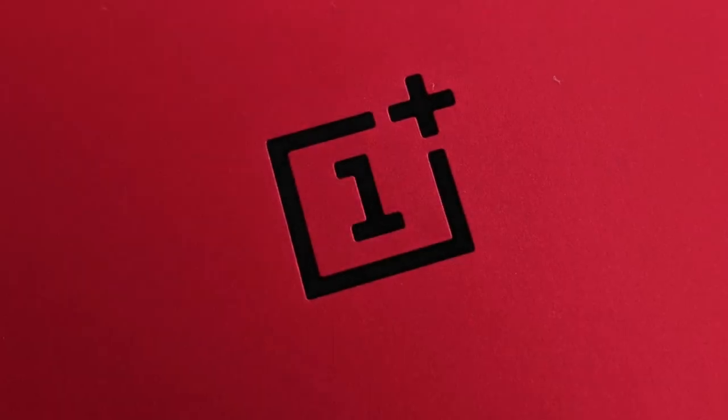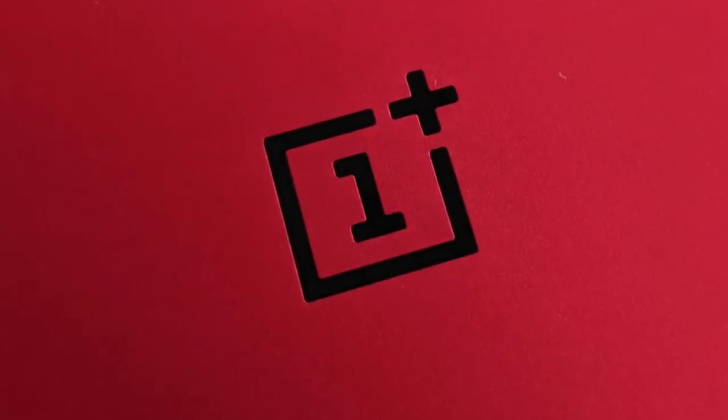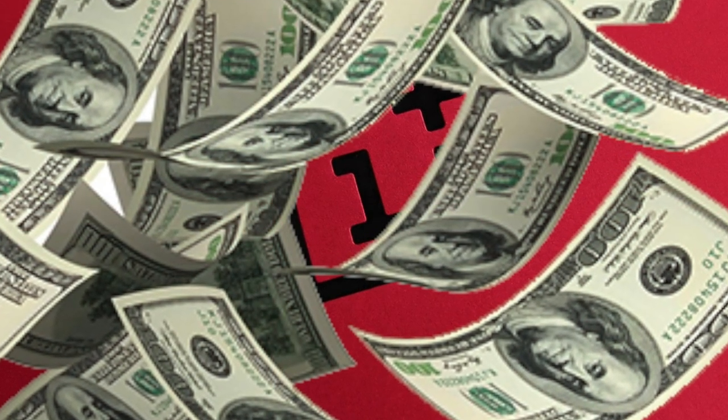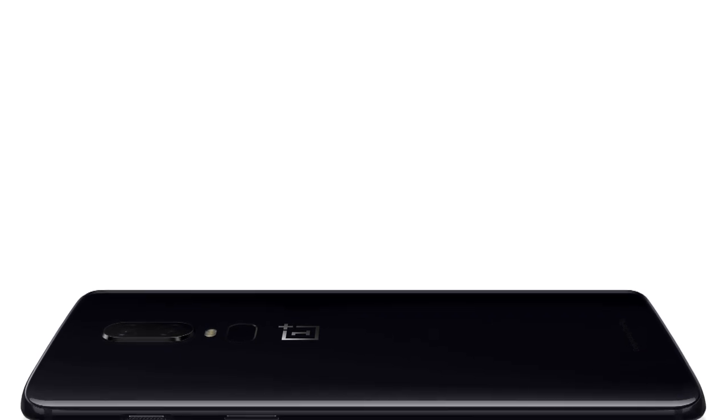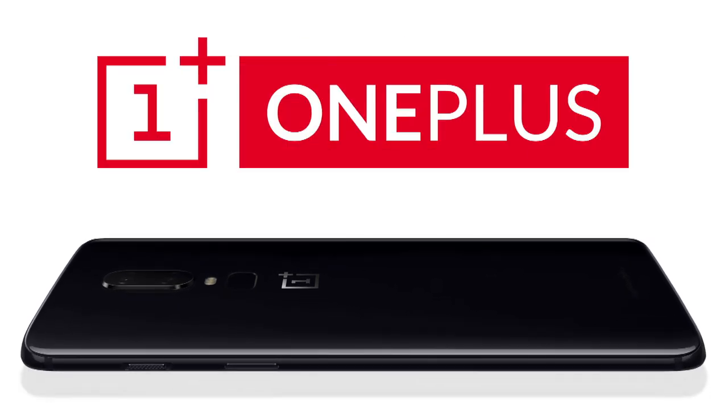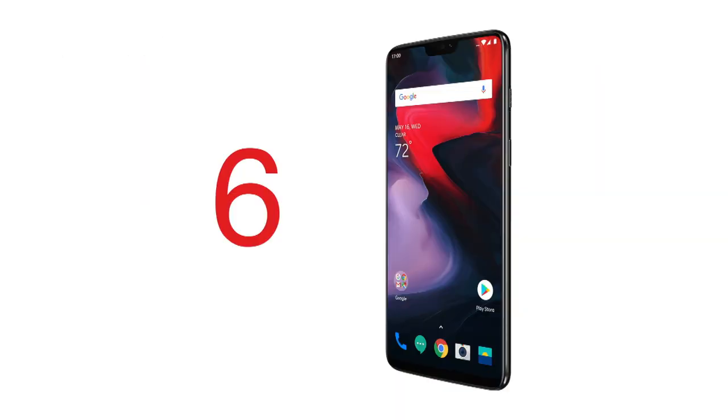In a world where a phone brand built on value for money keeps getting more expensive each year — how does that work? Well, you do the math. Introducing the all new OnePlus Squared OnePlus 6. And the 6 stands for 9.